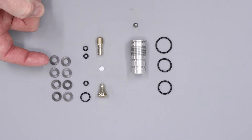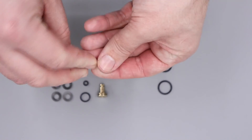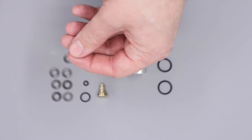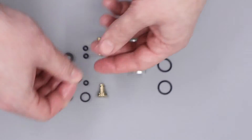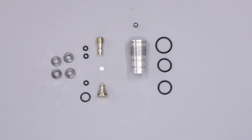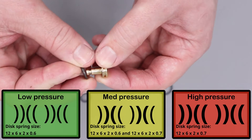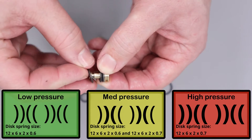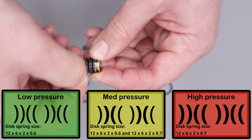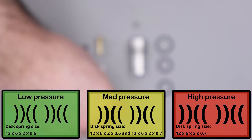The first thing we're going to do in the rebuild is take a small amount of silicone grease and lube up the Belleville washers. We don't need tons of silicone grease on these — just a small coating on each one. With that done we can get the Belleville washers stacked onto the regulator piston. The Belleville washers are stacked in pairs in alternating sets, with the first pair being faced down towards the regulator piston. Depending on your pressure setting there are a couple of different stack configurations, and I'll put them on screen now so you can see what the different stack configurations are.